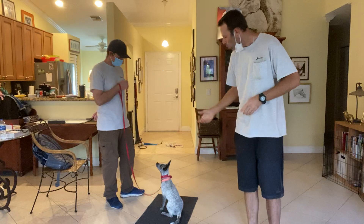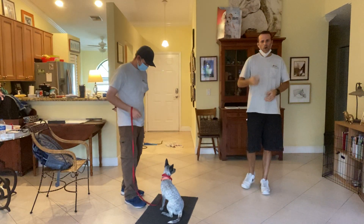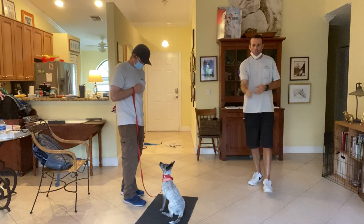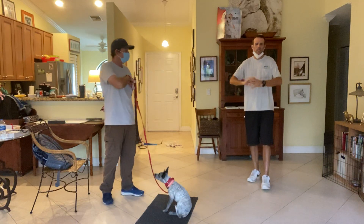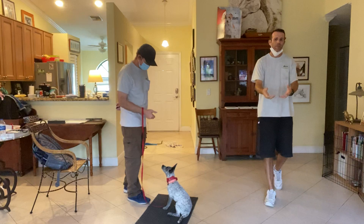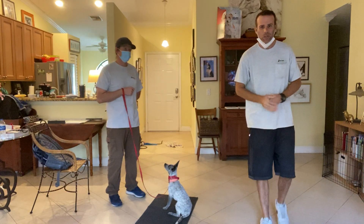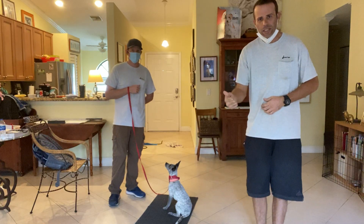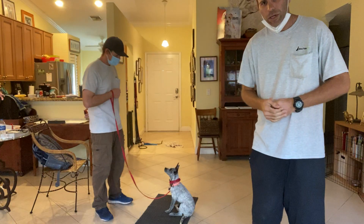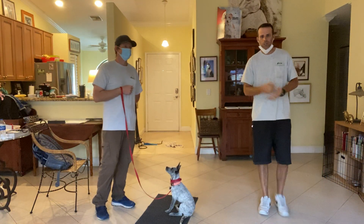What we're really trying to do today is get her to understand that when she feels the vibration, we want her to look at us, and then she's going to get a treat. We're going to stay right here — we're not going to vibrate and have her come look for us; that'll be down the road. Right now we just want: vibrate, look, yes, treat. He's going to click the pager for the vibration, give her a thumbs up, and then treat.